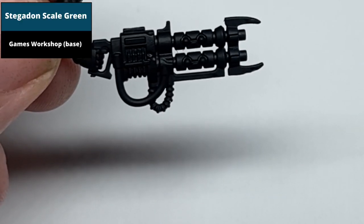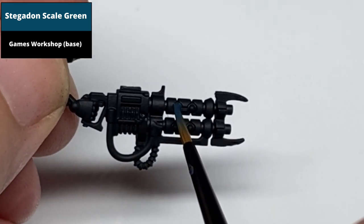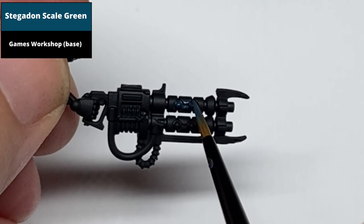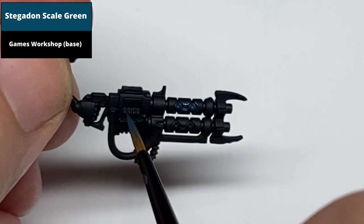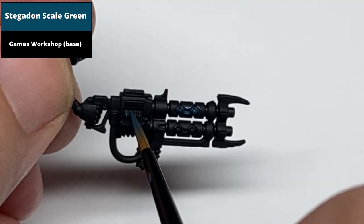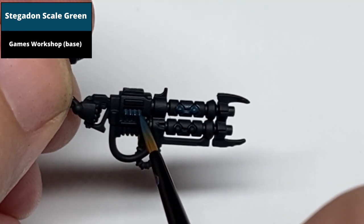From a black base coat, paint all of the glowing elements with Stegadon Scale Green — this is the orbs, the areas recessed around them, and the power pack. Also make sure to paint over the edge around the barrel of the gun so that the color spills over onto the sharp edges. This is the starting point for the later highlights.